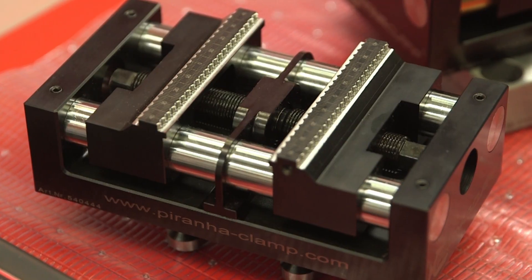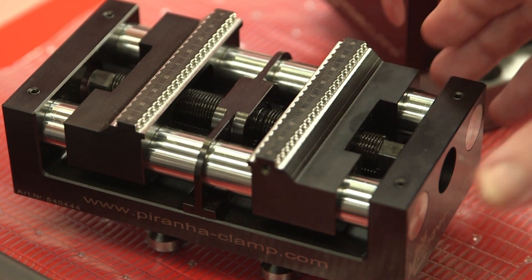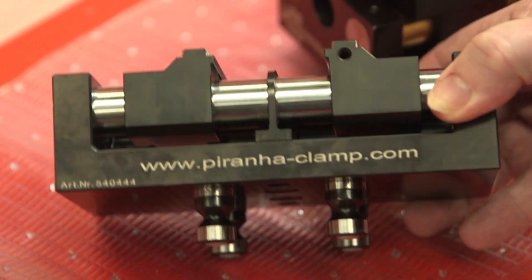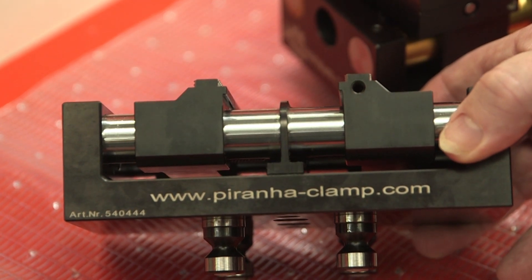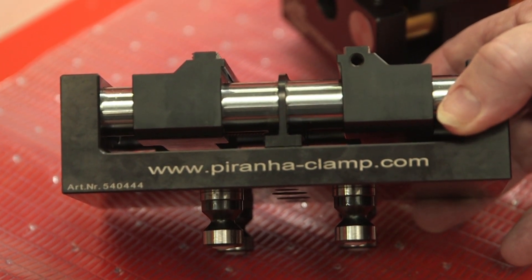Also, what about ingress of chips through the vices? Well, if you have a closer look, you'll see the jaws run on two hardened bars, so you get complete through flow of the coolant with the chips. You can see any chips that may get stuck, but generally speaking, the chips will flush through the vices. Nowhere for them to get caught, really.